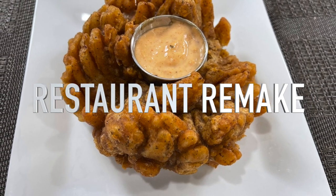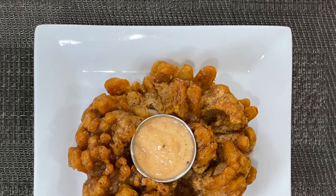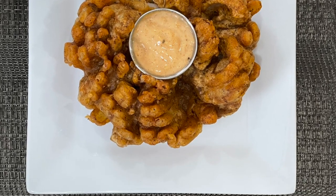Hi, welcome back to Food Travel Shopping channel and you're watching another Restaurant Remake. Today we're doing the classic Outback Steakhouse Bloomin' Onions. So let's get cooking.